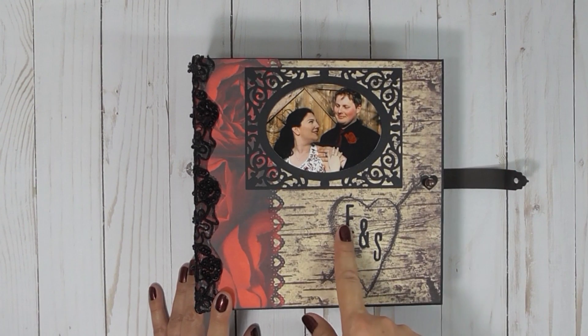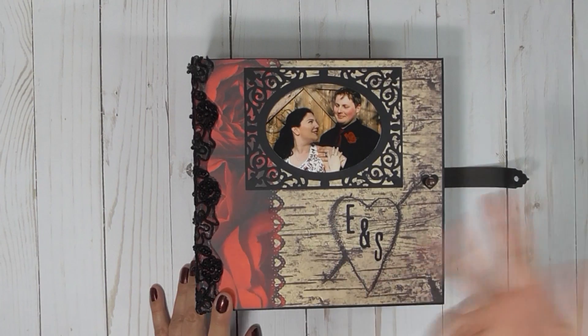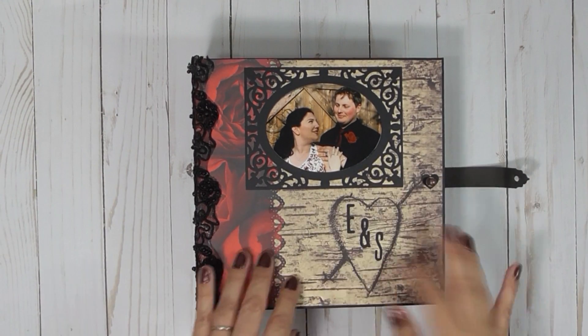He's the one that knew the groom. So I put E and S. I wish I would have waited, and then it would have been S and E.